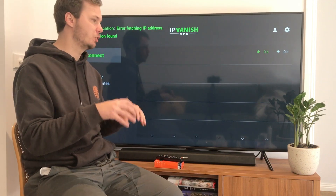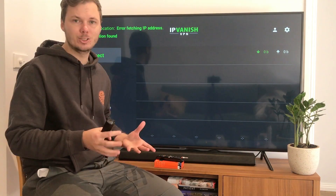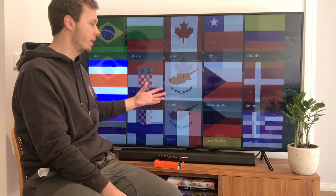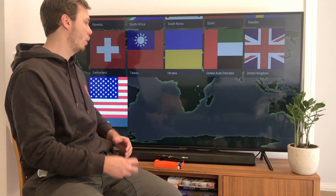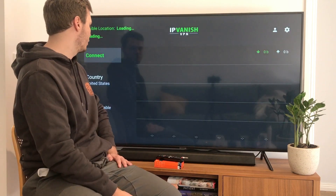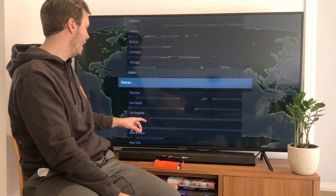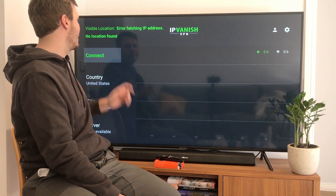I'm going to quickly show you how to change your country location. On the left-hand side we have the country, city, and server. To change our location, go down to the country and from here we have various locations to connect to. In this instance I want to connect to the United States so I can unlock thousands of TV shows and movies. I'll click on that, and under city we also have the ability to change to a particular city, but I'll leave it as is and press the connect button.